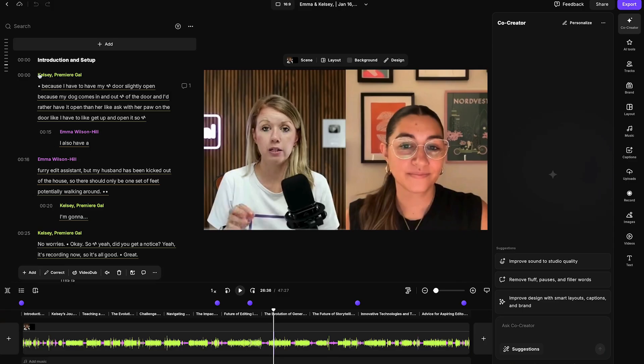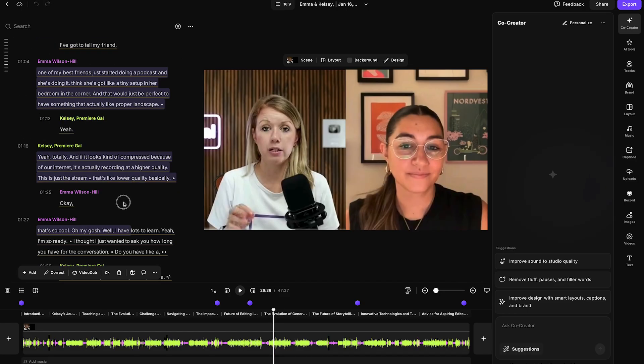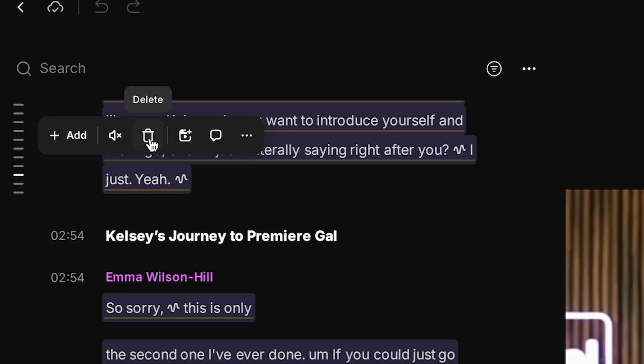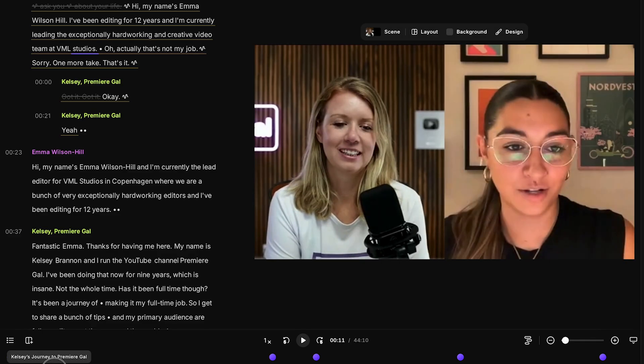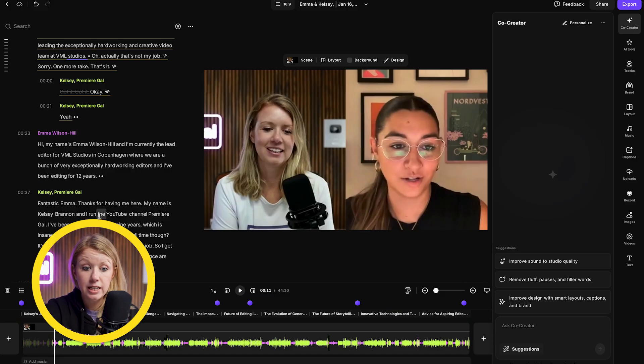At the beginning of the video, you can see we were just chatting, so we didn't actually need any of that. I can just highlight all of that text until the actual interview starts and click delete. The part we deleted is now grayed out, and the podcast now starts with Emma introducing herself. This is the benefit of text-based editing — you can select any sentence just like a Word document, and it's edited from your video timeline.